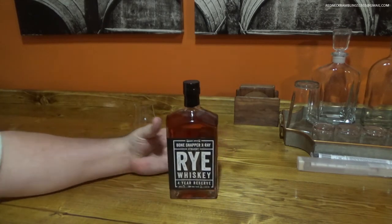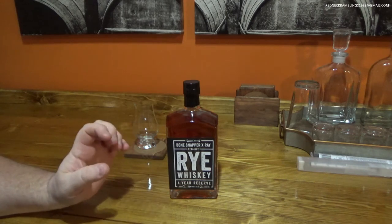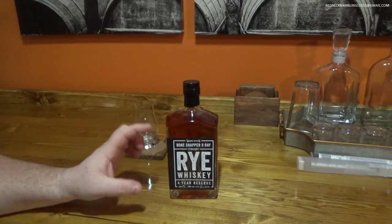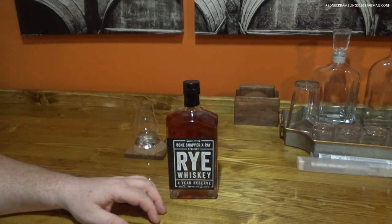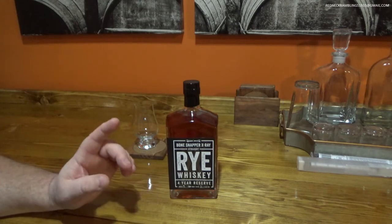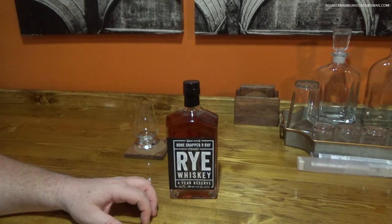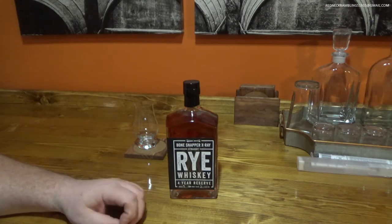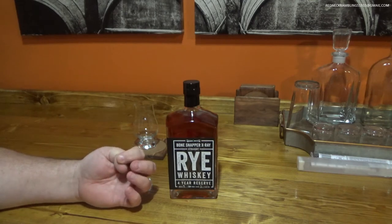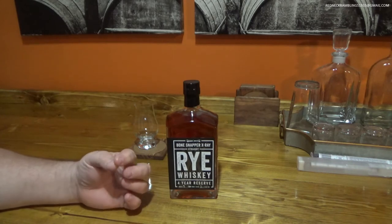One thing that is very interesting about this company. Backbone Bourbon Company is the company that makes this, and they have a few items — this is not their only product. They also have a straight rye whiskey that is not a four-year reserve, so it's not aged four years; this one is aged four years. I believe they're the same recipe. I'm going to have to try the other one just to see what the difference is. Backbone Bourbon Company markets themselves as whiskey merchants, and if you go to their website, they openly state that they purchase whiskey by the barrel from someone else, and then they bottle it and sell it.